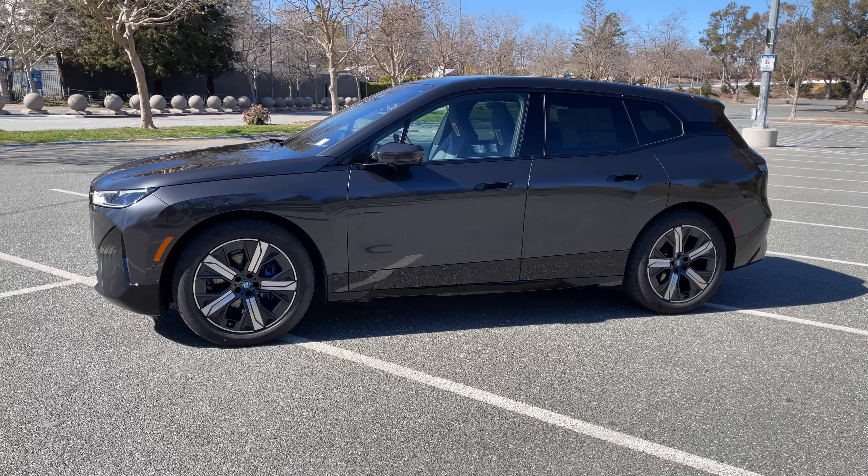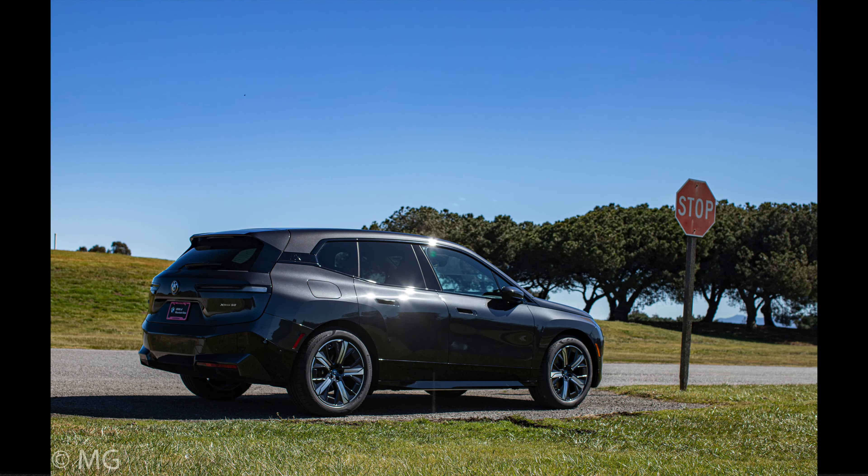That's it for a first look at the brand new iX. Customer cars, at least for us, should start arriving the first week of April, probably toward the latter part of that week. The i4s will arrive around the same time — I'll have a video on the i4, which will be a 40 rather than the M50 as the M50 will be harder to come by. We'll see you in the next video.